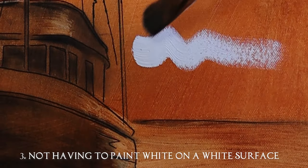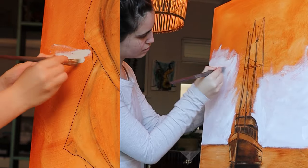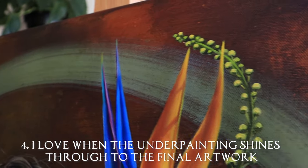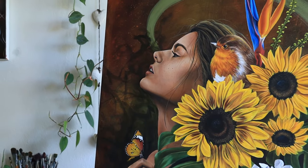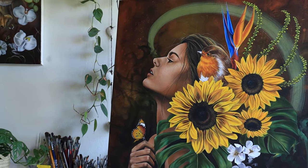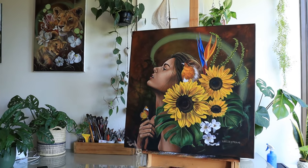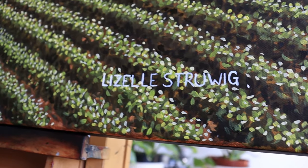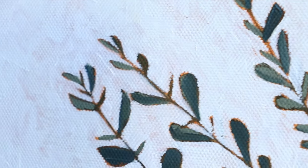Reason number three: it is so much more satisfying being able to see when and where you paint the color white. Reason number four: when the underpainting — specifically the right color — shines through to the final art piece, it can look amazing, bringing your values together into one cohesive look. The underpainting isn't always directly visible on the final artwork — it depends on the amount of layers and the thickness of the paint applied on top. Sometimes I like to paint in such a way that I don't let my paint colors touch each other, leaving a small gap where the underpainting shines through on the very edges.